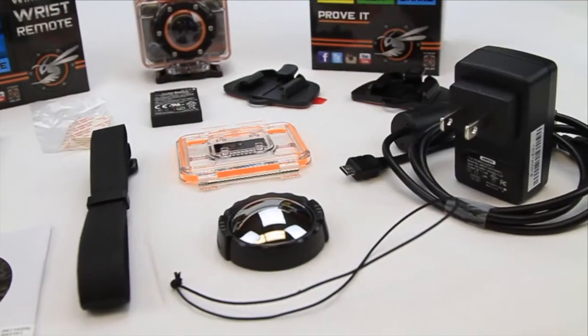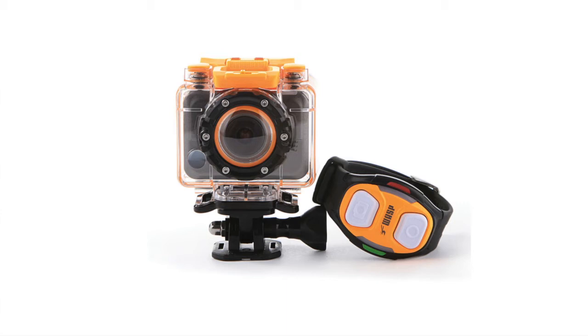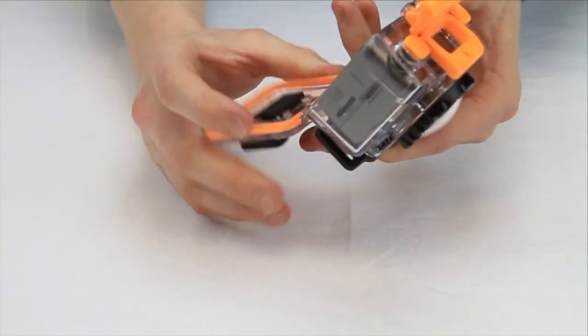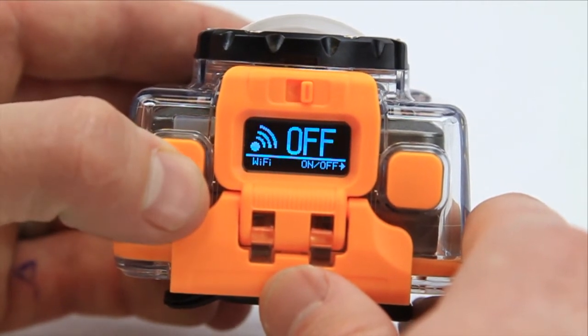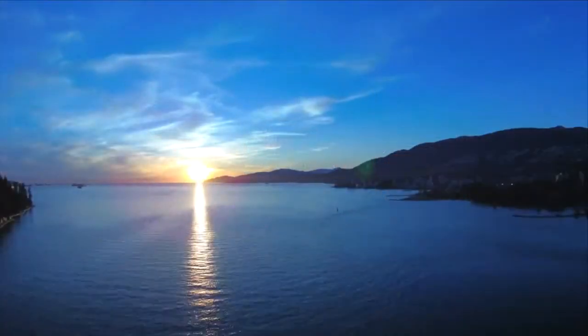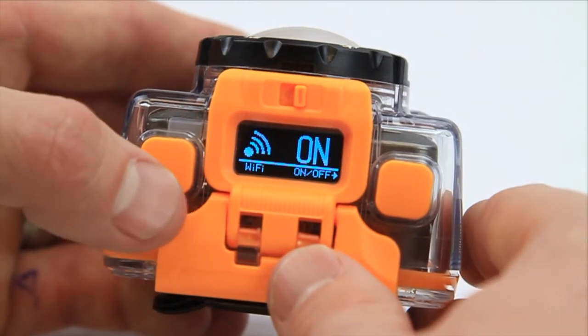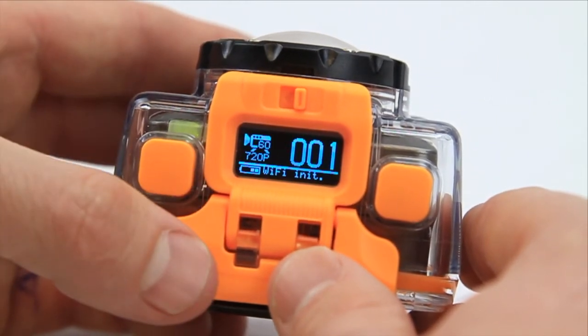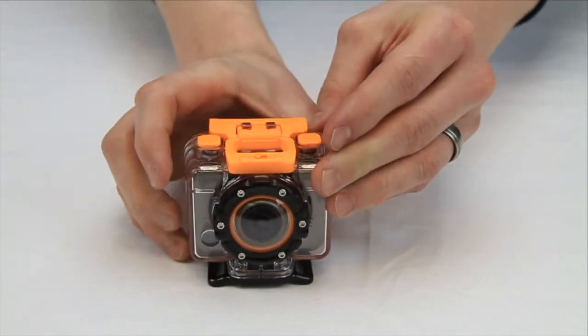Some of the reasons why a customer may choose the 9900 or 9901 camera package: both options include more mounts and accessories in the box. The wrist remote comes with the 9900 package but may be purchased separately. An easy-to-use LED screen works great for pros and amateurs alike. The timelapse feature takes many still images and builds them into one single movie file. Wi-Fi is built in to connect with the Waspcam smartphone app, and the camera is waterproof down to 196 feet when installed in its waterproof camera casing.